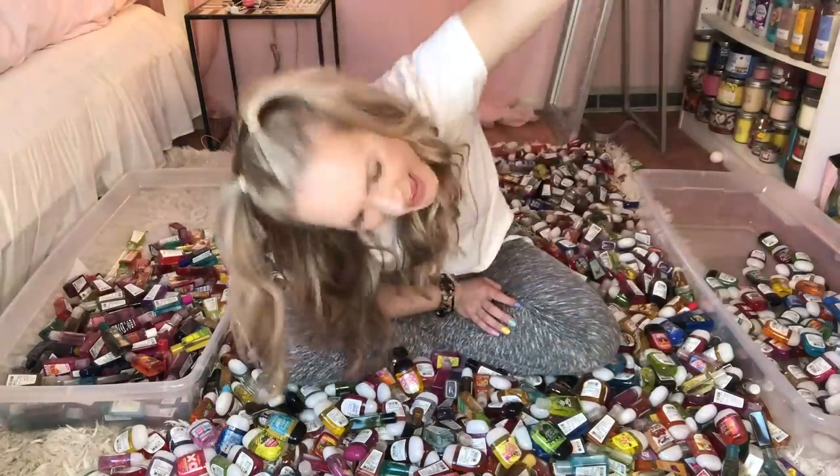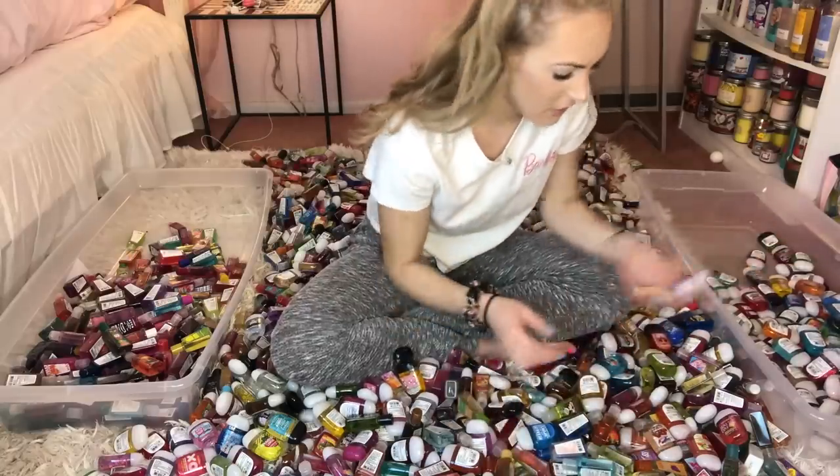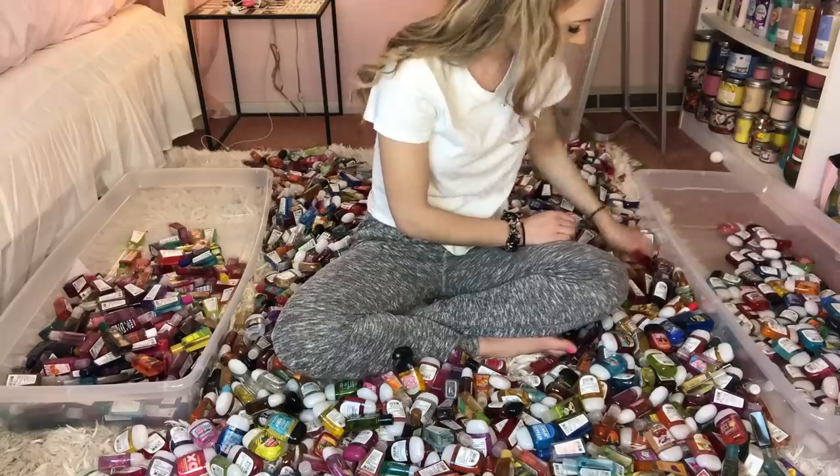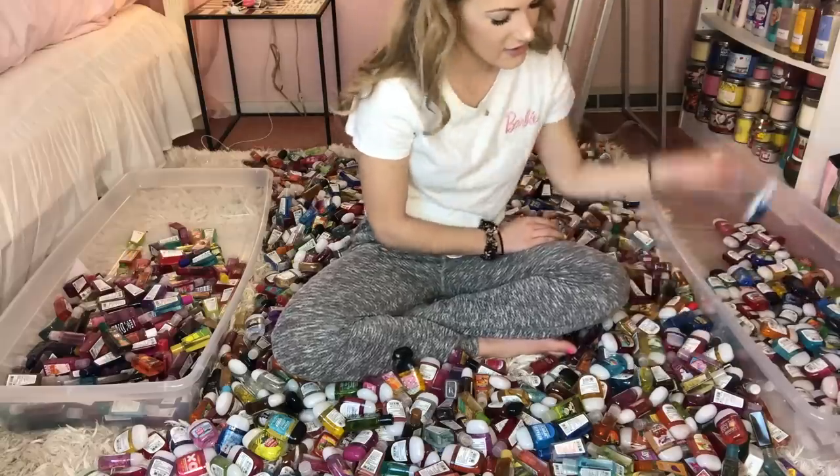I am honestly so happy I got this right, so I'm going to put 20 away! 1, 2, 3, 4, 5, 6, 7, 8, 9, 10, 11, 12, 13, 14, 15, 16, 17, 18, 19, 20!